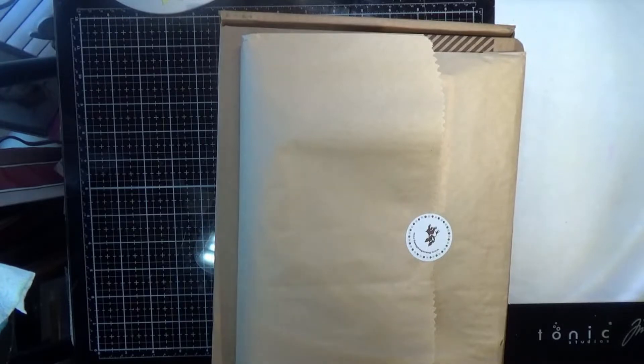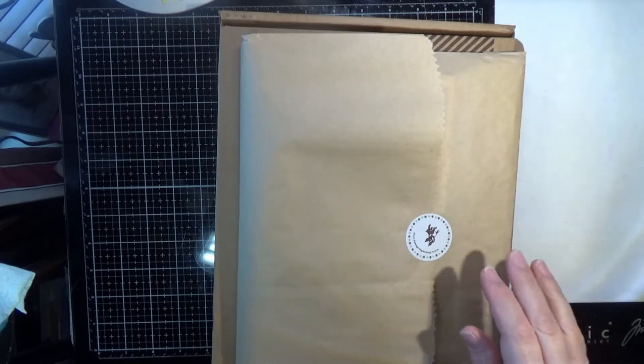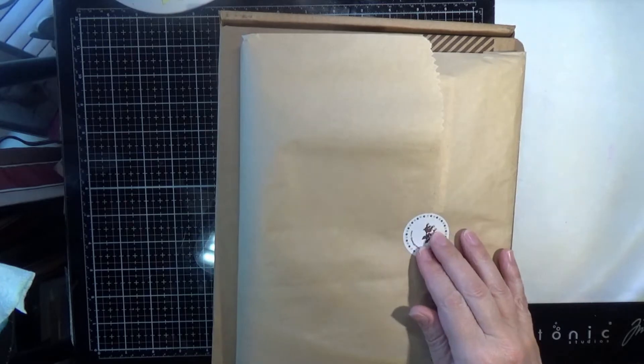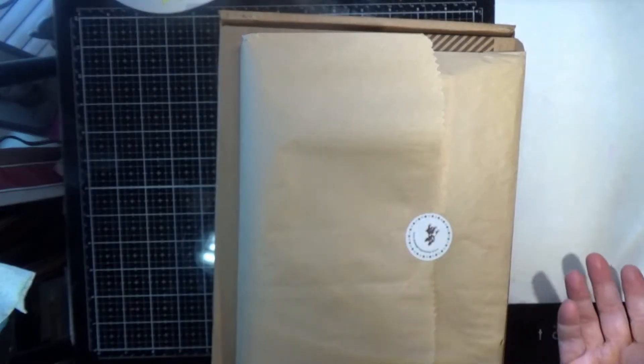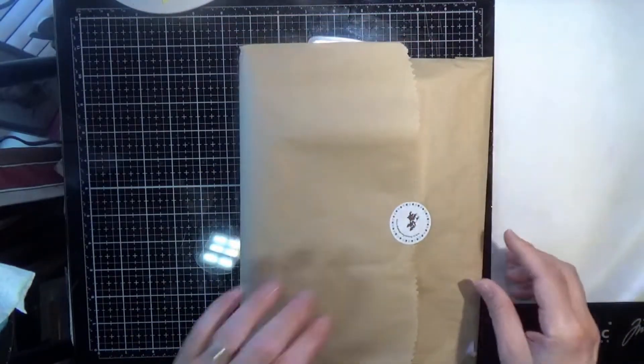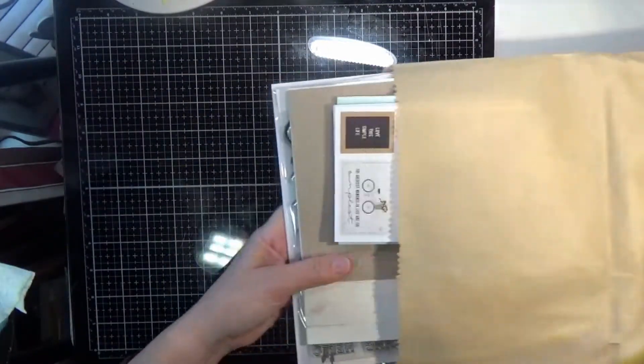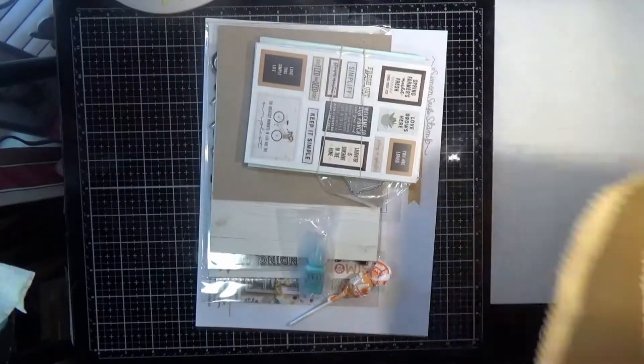Hello everyone and welcome back to another video on my YouTube channel. This is the unboxing of the Simon Says Stamp April 2019 card kit. I usually get them before the end of the month, but this month I got mine yesterday. My head is still full of ick and I didn't feel like filming yesterday, so here I am filming today.